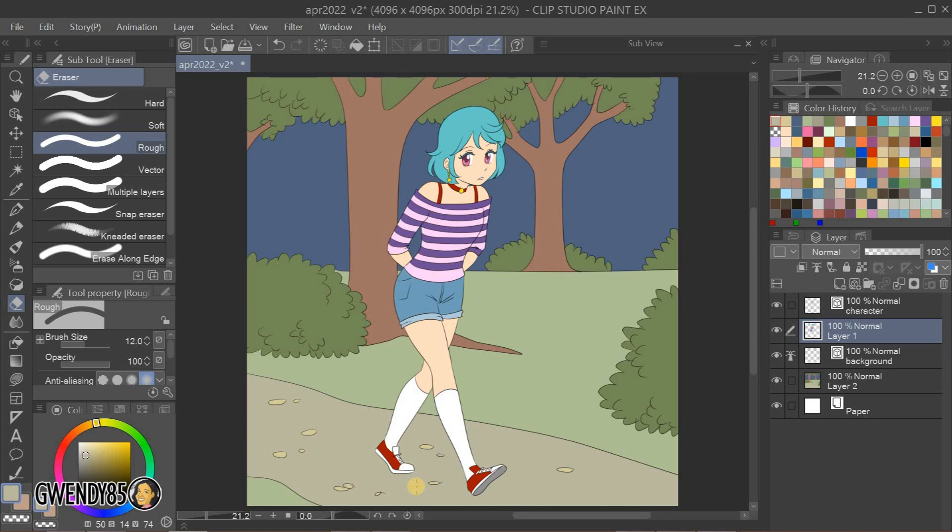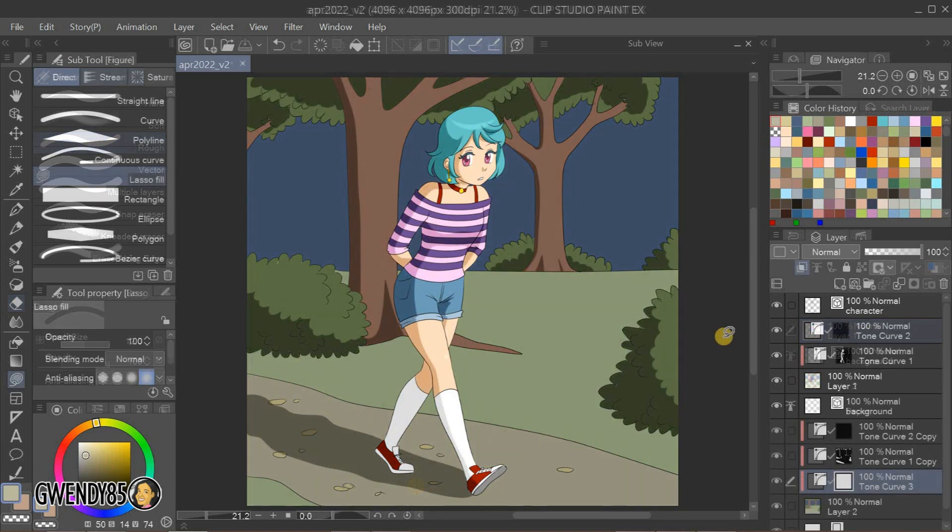And that's how you quickly add base colors to your line art using reference layers. Now, you may be wondering how you can add shading properly when all the base colors are all in one layer. Well, that's a tutorial for another time.